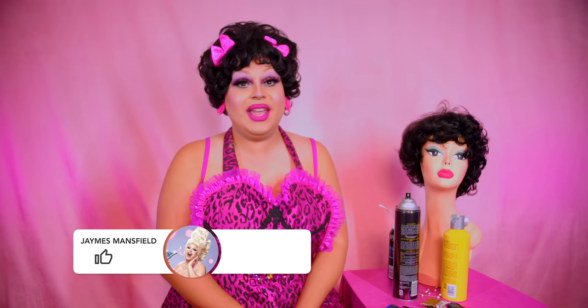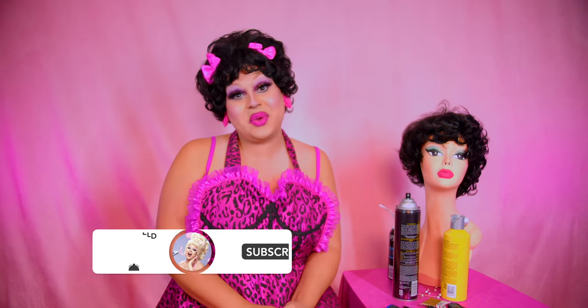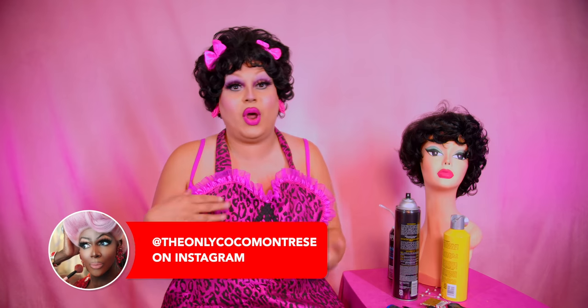Hi everyone, James Mansell here bringing you yet another video. Oh my god, I have yet another wig restoration. I have here a pile of wigs from Coco Montrese. She gave me a pile of wigs to work on just in case I got bored and wanted to entertain myself with styling hair for her. That's our friendship.